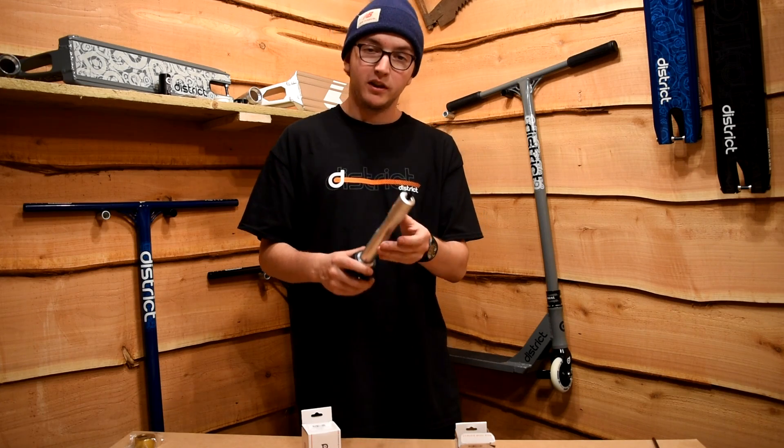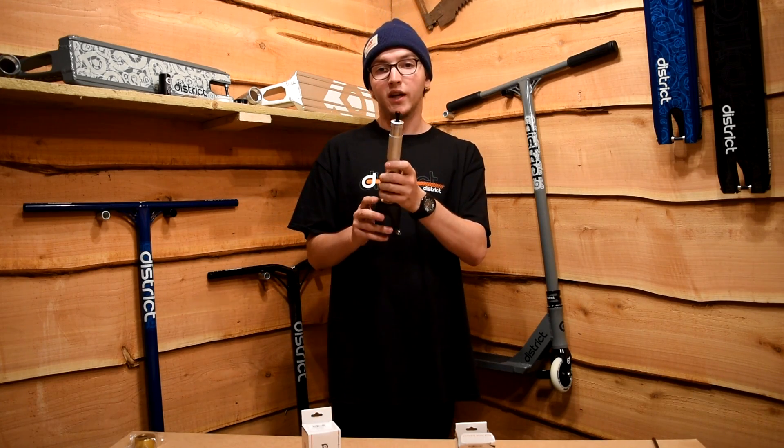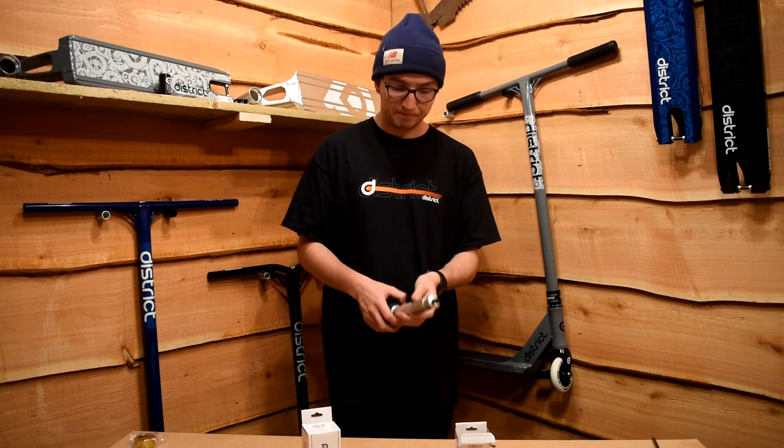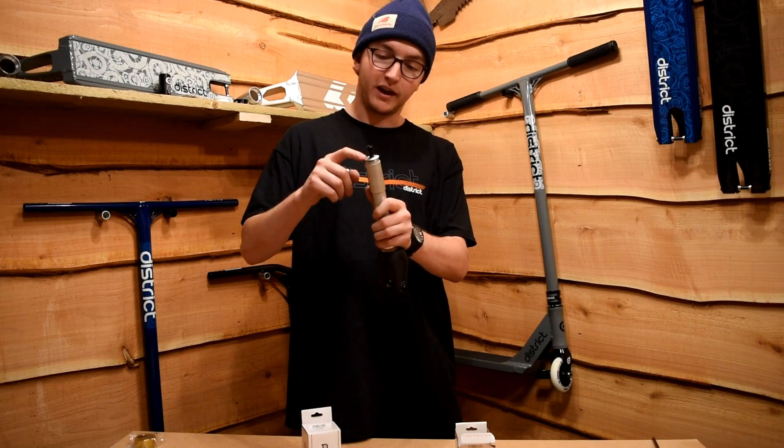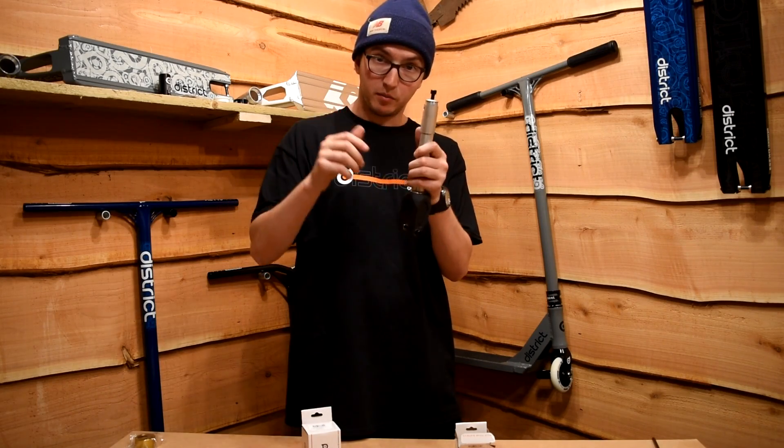First, let's go through all the parts you're going to need to do the SCS — we'll tackle that one first. So of course you've got the fork itself, you've got the shim for mini HIC, you've got a little cap, and you've got a six millimeter bolt.